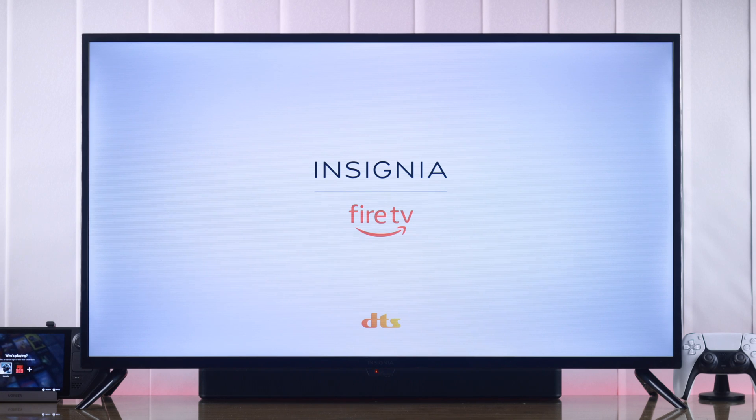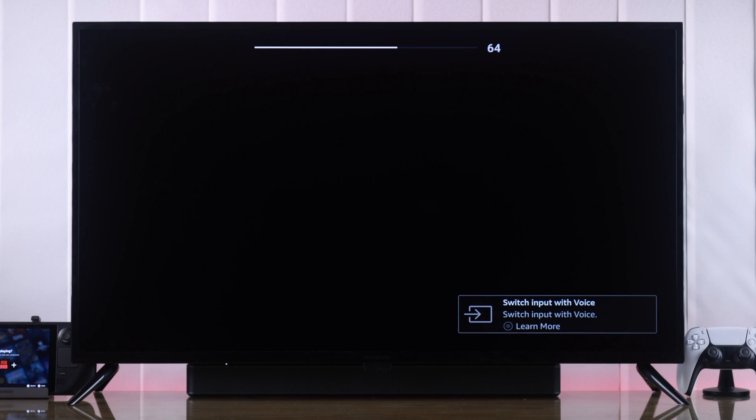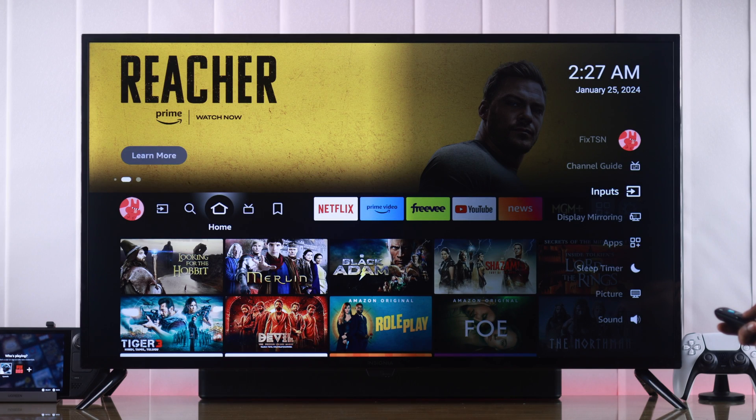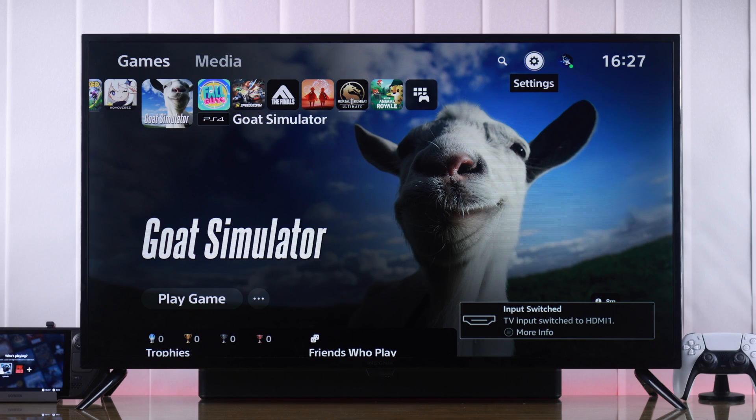If you're having issues with your Insignia Fire TV's HDMI connection, such as no signal detected, ARC or eARC not working, or if a device is unrecognized and keeps getting disconnected, then let me show you some basic troubleshooting methods that will help you fix any HDMI issues in just a few minutes.